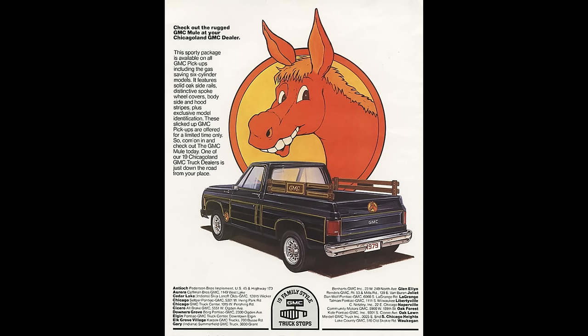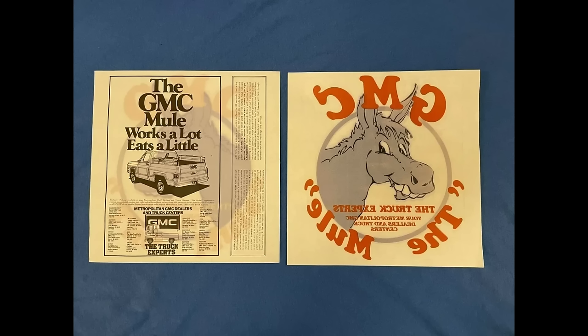Now for what I consider to be the biggest unicorn of them all — the 1979 GMC Mule. I have not been able to find an actual picture of one, only the animated ad being shown here. They are said to be available on all GMC pickups including six-cylinder models, with solid oak stake rails on the bed sides, distinctive spoke wheel covers, body side, hood, and tailgate stripe decals, and exclusive Mule identification decals. These were only said to be available for order from 19 Chicago-area dealerships.